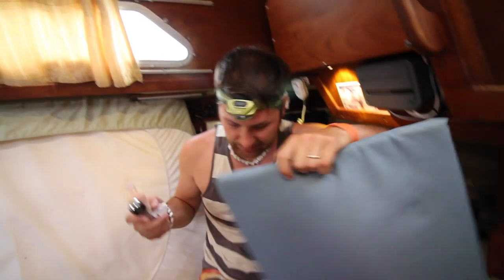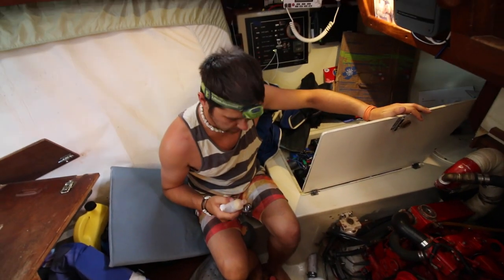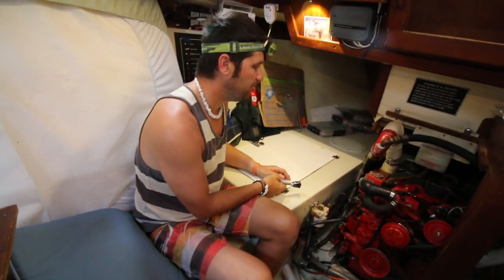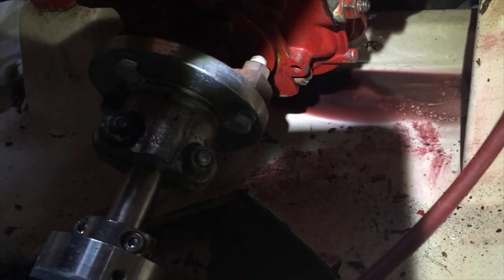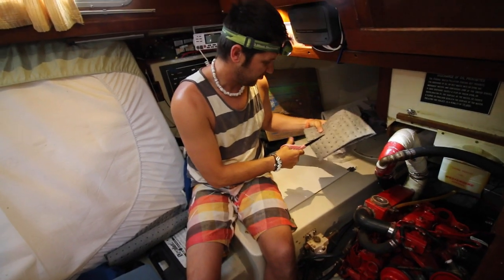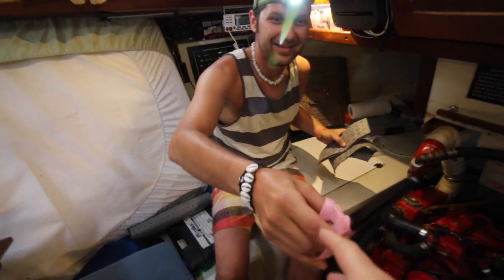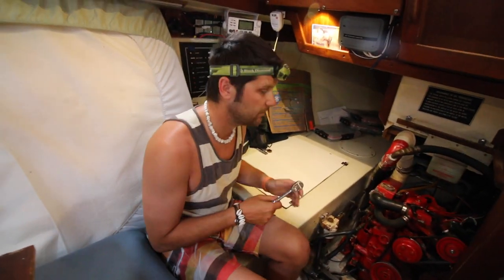We got the fluid level topped off and the cap back on. Now we gotta mop up the oily mess — there's a puddle of oil back there. I'm gonna cut and put down some oil-absorbing mats. These are made to absorb oil and not water, so they work better than a paper towel. Hopefully we'll catch the oil before it drifts down into the bilge.